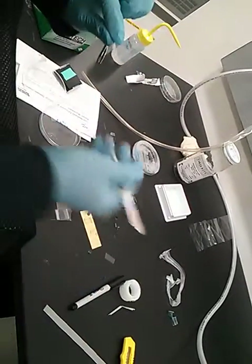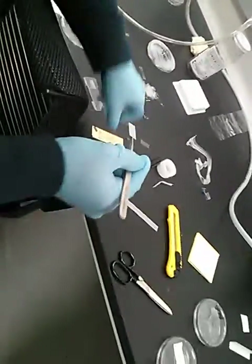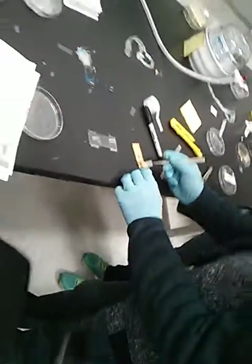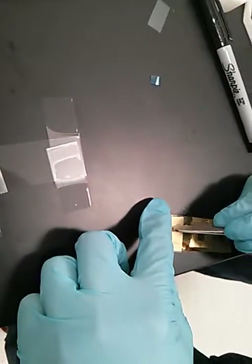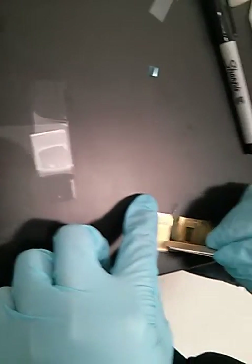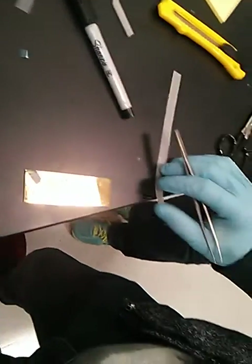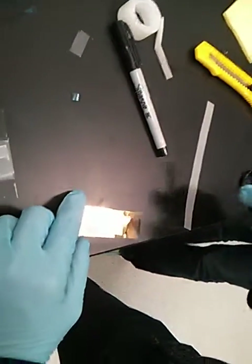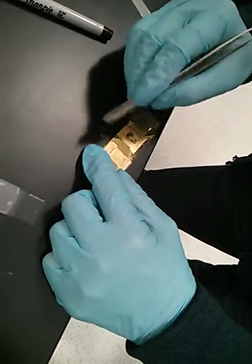Is it single-sided or double-sided? Single. Are you pressing a lot? No, it's very gentle. Because this tape is actually not as flexible as this scotch tape. So in order for it to make good contact, I just pressed a little.